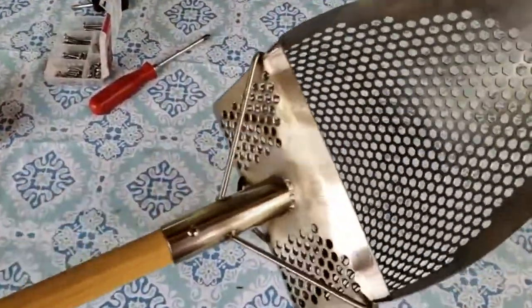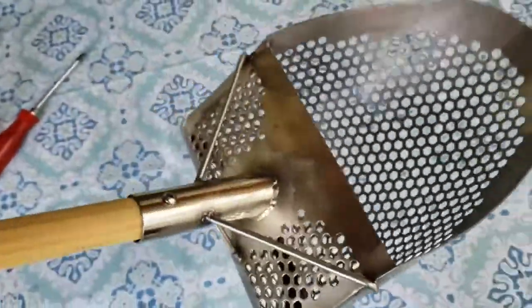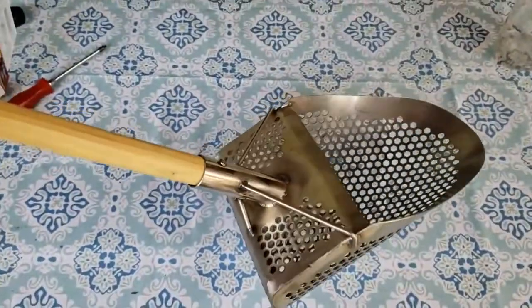There it is — got it on. Got the anchoring screw there and the anchoring screw there. Let's go test this thing out.